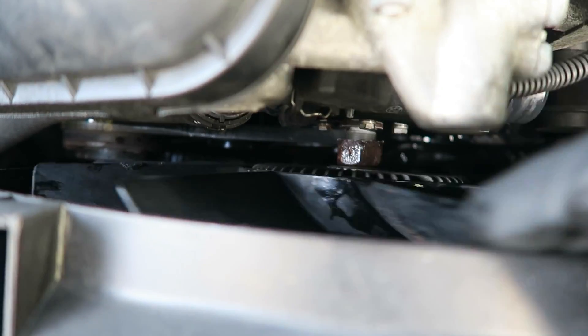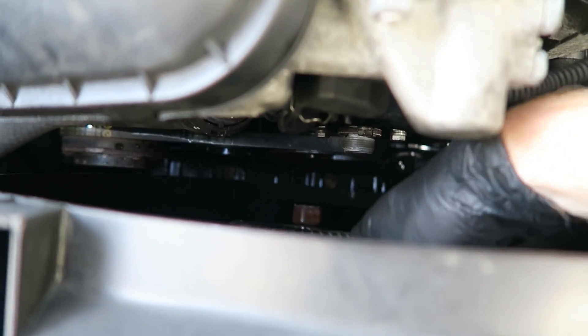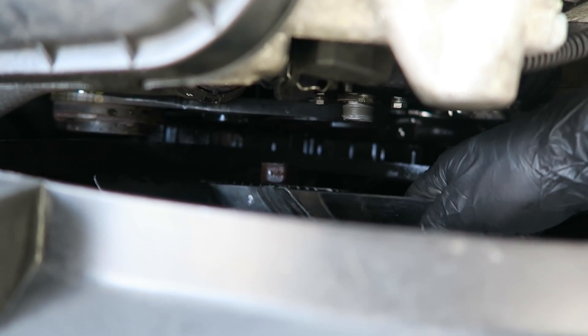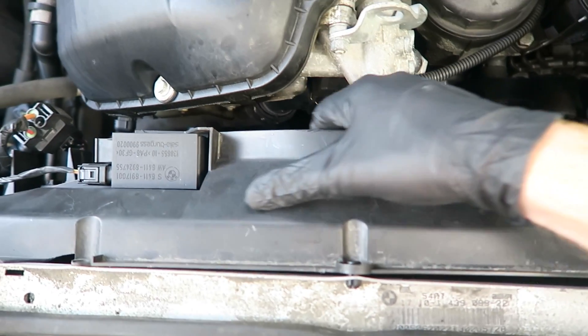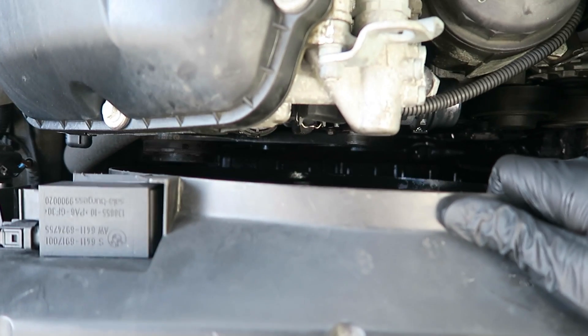Here's a view looking towards the back of the car. And at this point, now that our fan and clutch is removed, we can slide this entire unit — the fan shroud — up and out with the fan clutch and the fan.